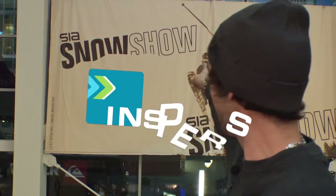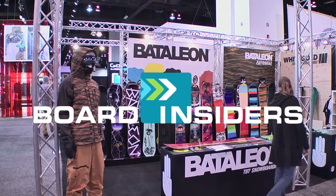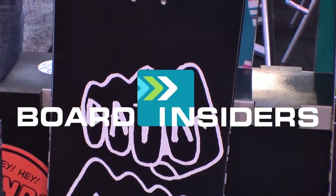Board Insiders 2013 SIA Snow Show. Board Insiders, real riders, real reviews. Tyler Ketz here with Yeah For It Distribution. We distribute Battalion Snowboards, Sandbox Helmets, White Gold Snowboards, and Switchback Bindings. I'm going to walk you through the line today and show you some of the new things we've got for the 13-14 season.